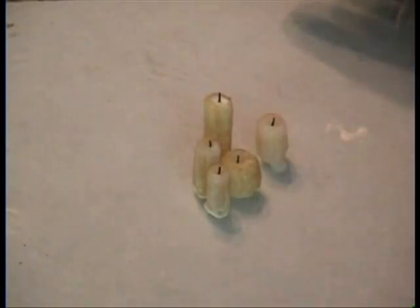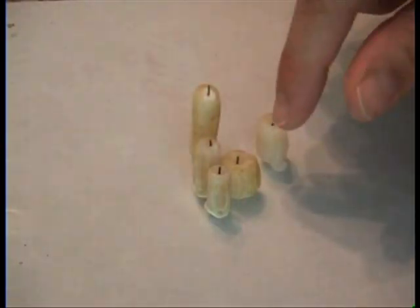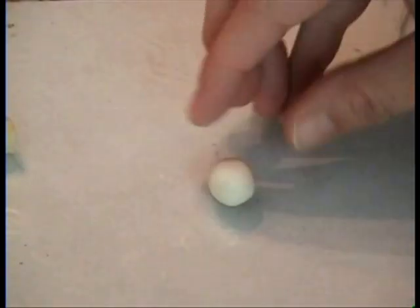Here are some little candles with melty wick thingies. There are tall ones, short ones, and medium ones, and these are all baked so they'll be just fine. Scoot those out of the way and start off with some translucent clay.